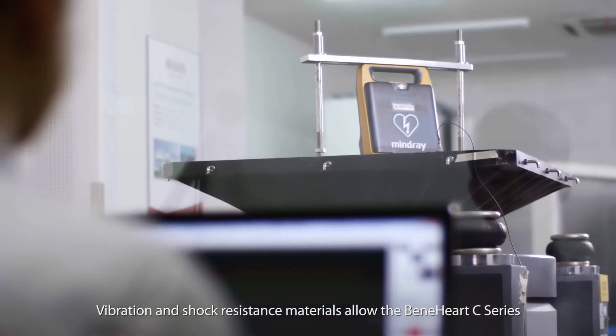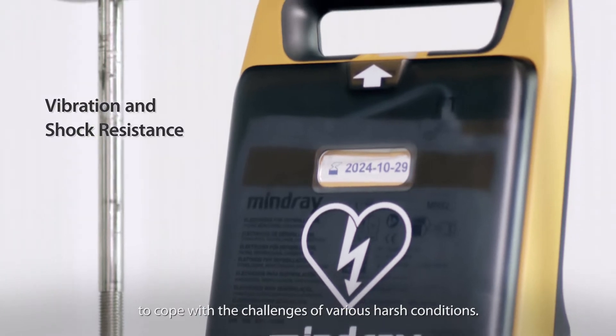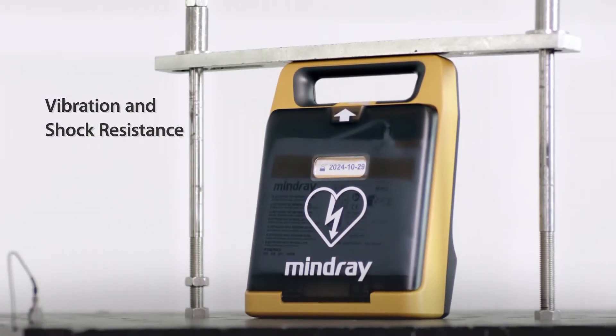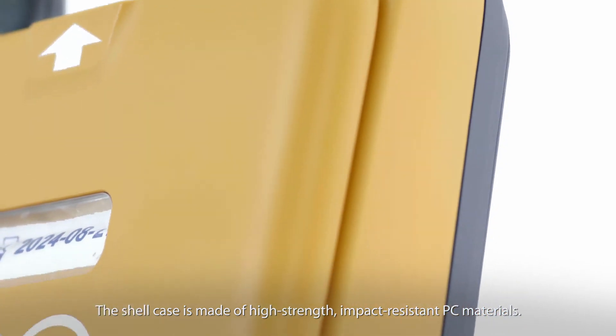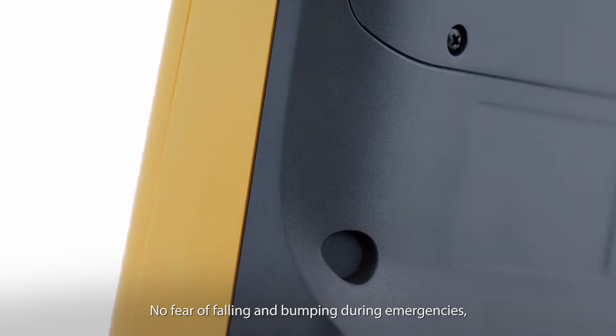Vibration and shock resistance materials allow the Benihart C-Series to cope with the challenges of various harsh conditions. The shell case is made of high-strength, impact-resistant PC materials — no fear of falling and bumping during emergencies.